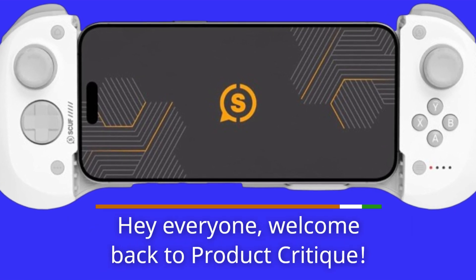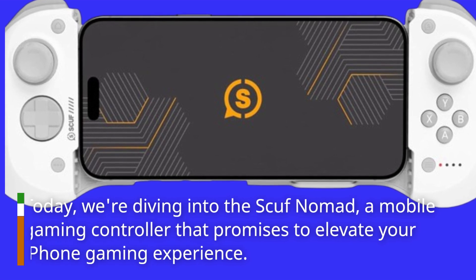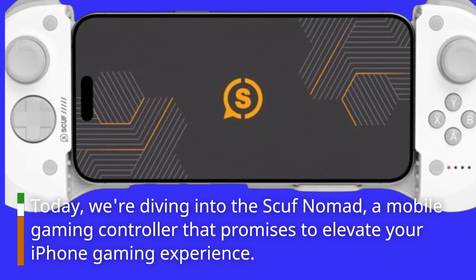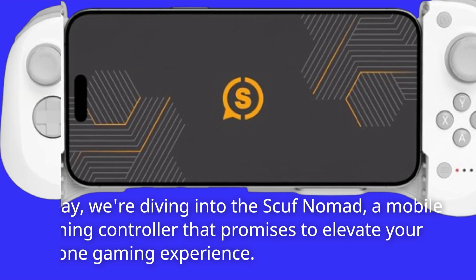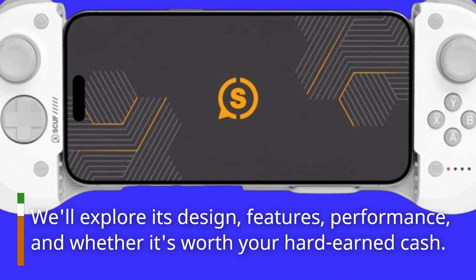Hey everyone, welcome back to Product Critique. Today we're diving into the Scuf Nomad, a mobile gaming controller that promises to elevate your iPhone gaming experience. We'll explore its design, features, performance, and whether it's worth your hard-earned cash.